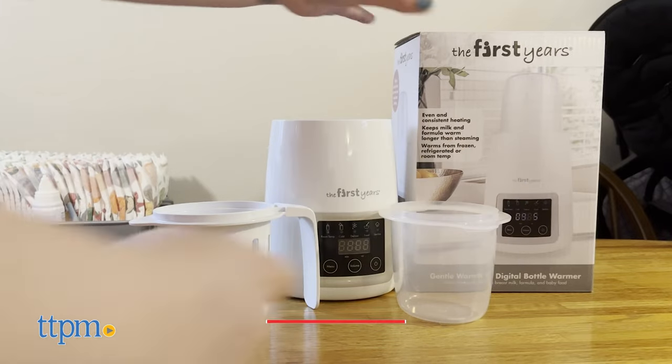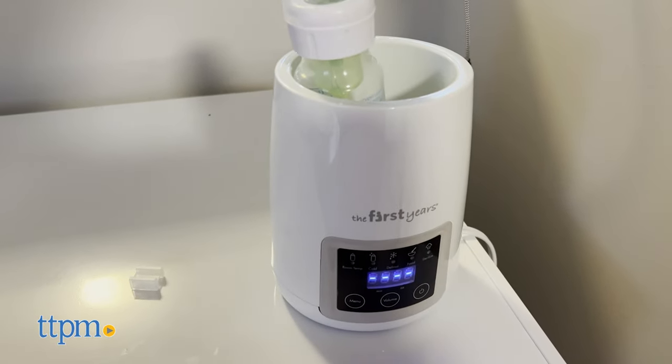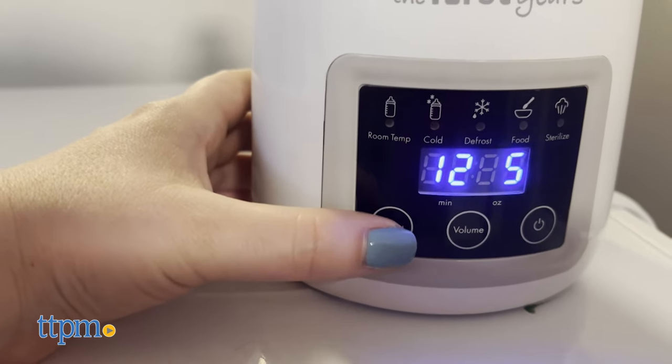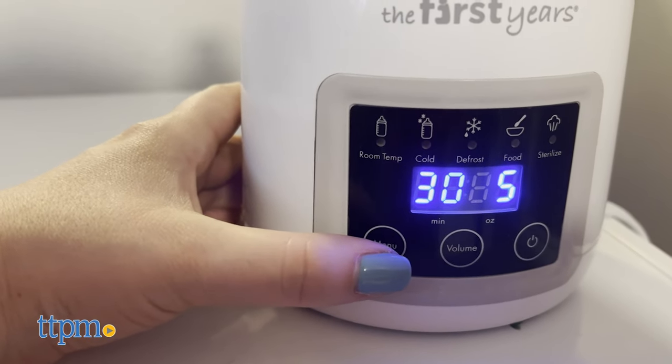This bottle warmer warms from frozen, refrigerated, or room temperature, and its digital touch screen is easy to use for quick customization of times and temperatures. We really liked how the screen made it easy to run our finger over the setting we wanted, even when our hands were also holding a screaming baby.